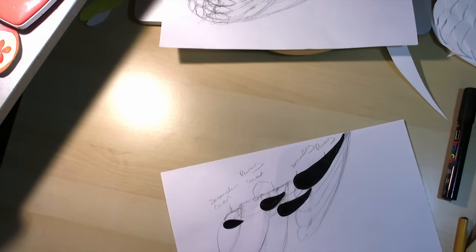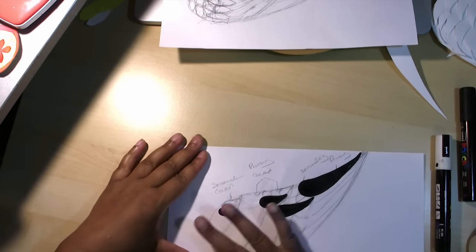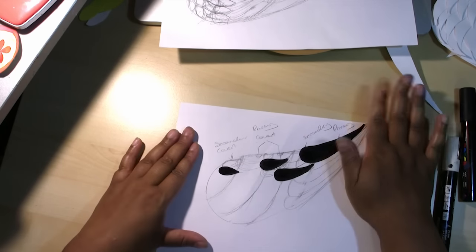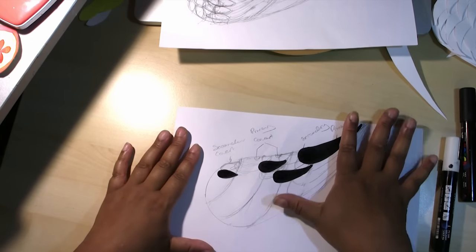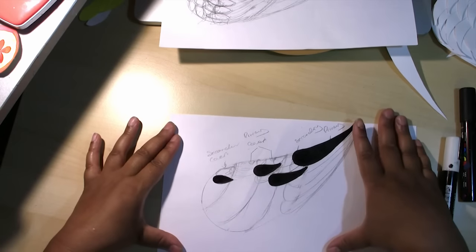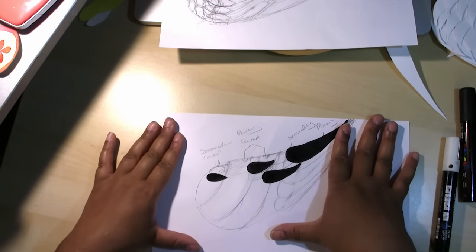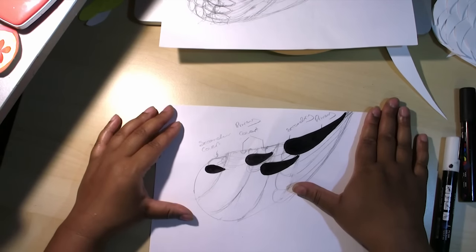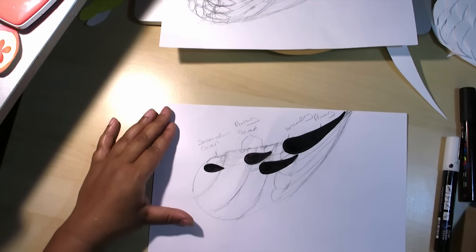I'm going to leave this to dry, then erase everything else on the page as much as possible, then scan it and open the JPEG in my Silhouette software.